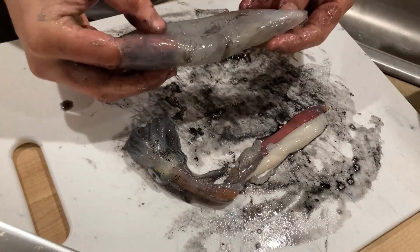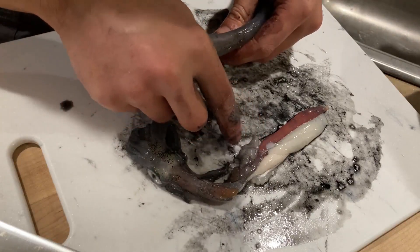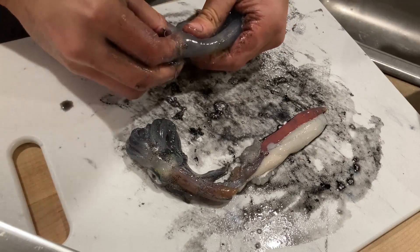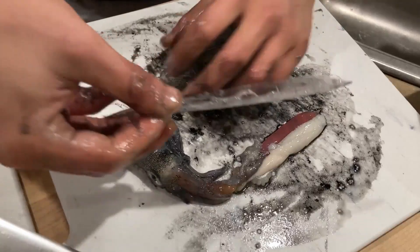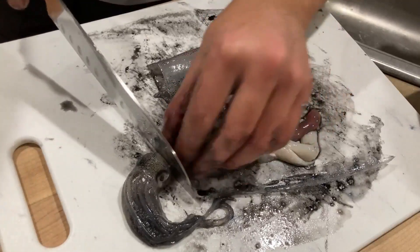This is as fresh as squid you're going to get — caught from the pier just maybe half an hour ago. You can still see the color change. Don't forget to also remove the spine after you take out the guts. You can do this using the same method — just stick your finger in, loosen it up a little bit, and pull it out. Once that's done you can cut out the guts.